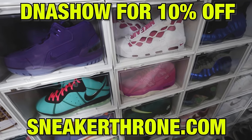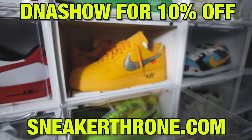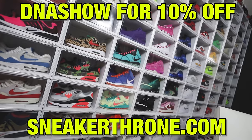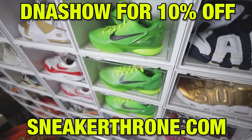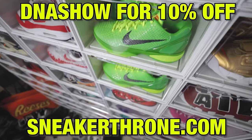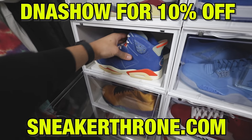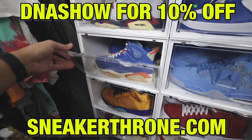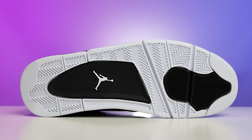Today's partner is Sneaker Throne. They have multiple options when it comes to durable, high-quality display cases. One of my personal favorites is the drop-side display case — I'm a size 13 and I can easily fit my shoes inside. They have four different color options: clear, black, white, and red. If you're looking to grab one for yourself or someone else, check out sneakerthrone.com and use the discount code DNA Show at checkout for 10% off all orders.